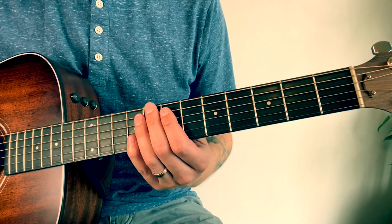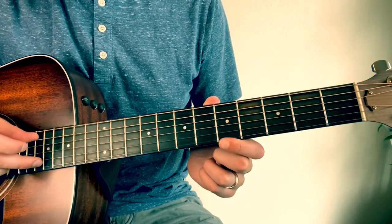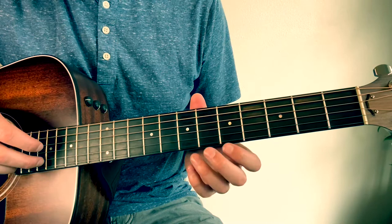Alright, for this song you'll be in standard tuning with no capo. You'll just mainly be playing two strings for this whole song — you're gonna be alternating between the A and the B strings.